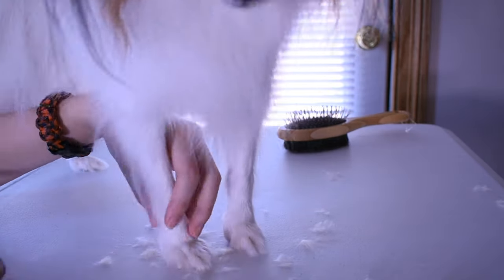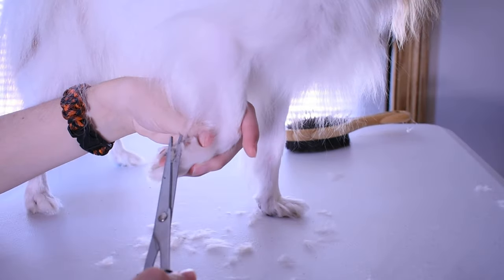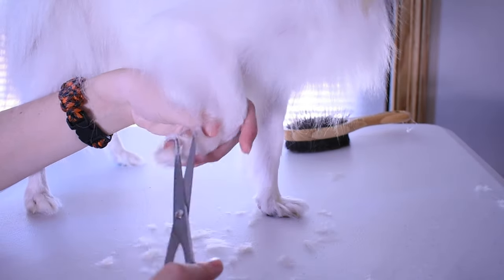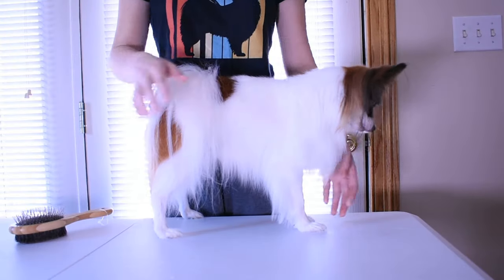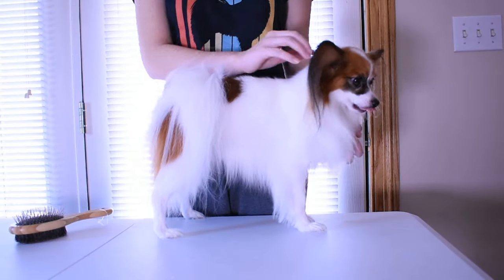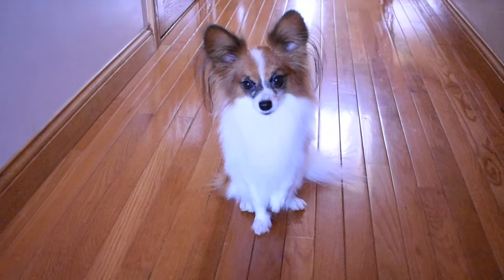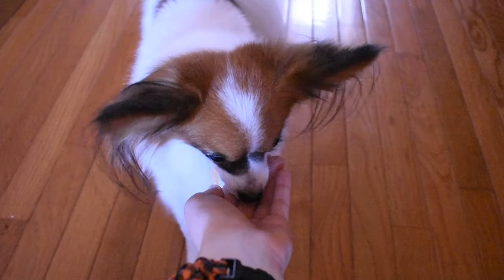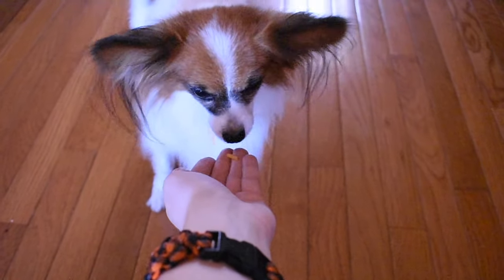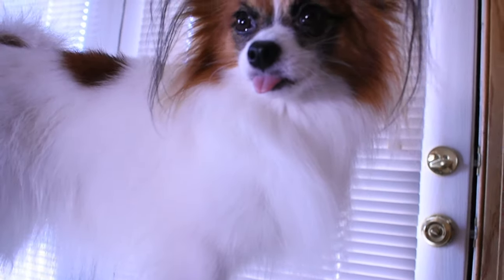And voila, there you go — a nice, trim, good-smelling dog. Oh, and one more thing: don't forget to give your dog a treat for being such a good boy. I hope you enjoyed this video and I hope it was helpful. And don't forget to subscribe if you haven't already.